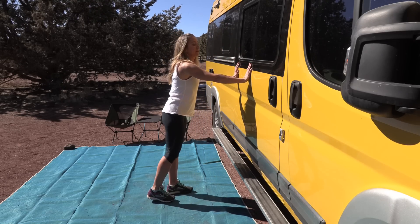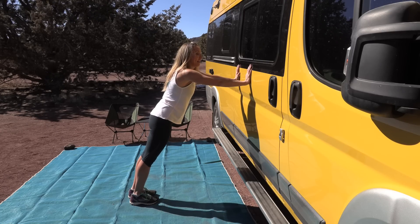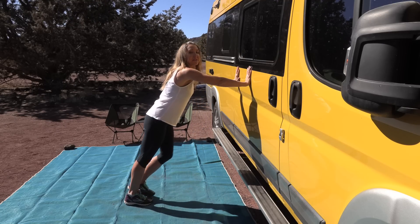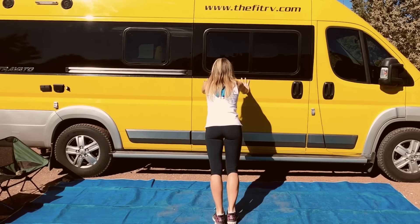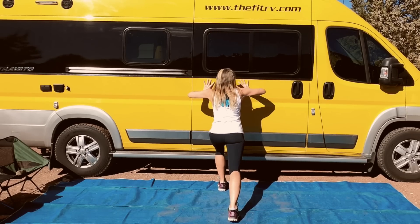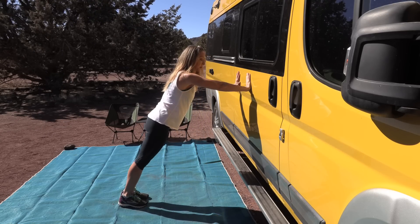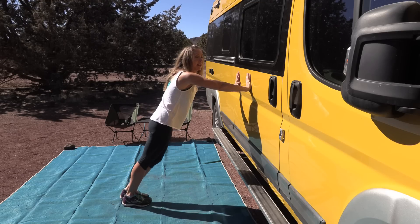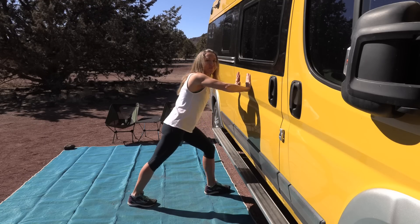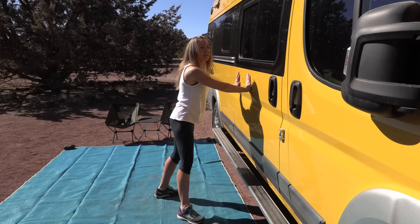Get back into your plank position on the wall and let's go into those forward lunges again — the spider lunges. Lunge and return, lunge, return. Your elbows are driving out to the sides, core is tight, driving your feet back as far as you can, leaning into your wall. Return, lunge, return, lunge. Three more, two, and one — great job!